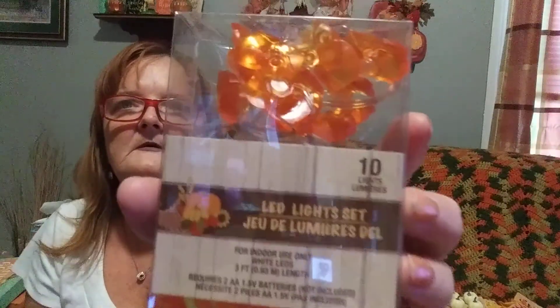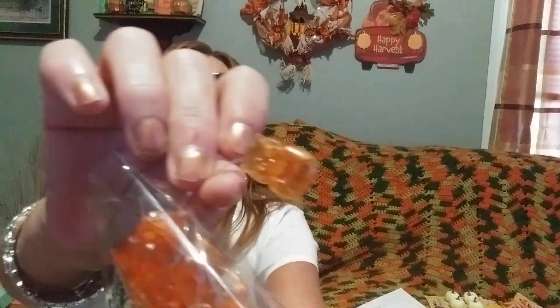I finally found my ten-light LED light set - and they're little owls! Let me pull them out so you can see what the little owls look like. So now I have owls, pumpkins, and leaves.